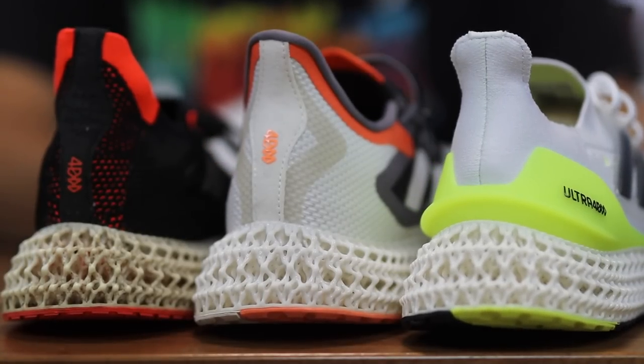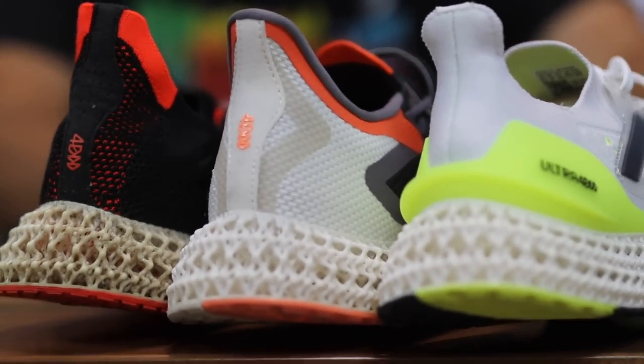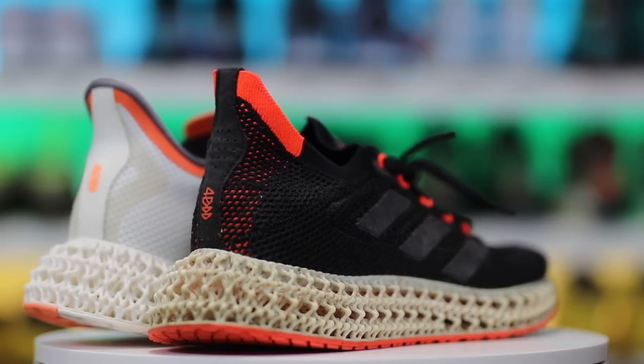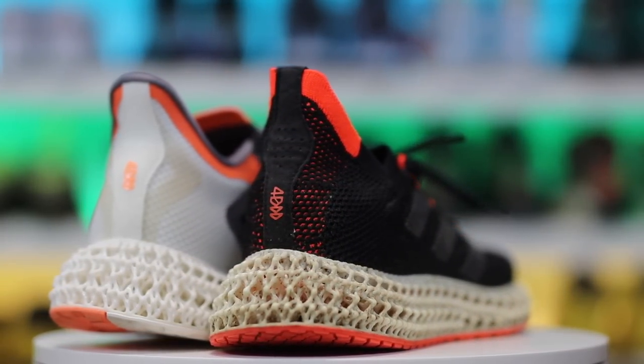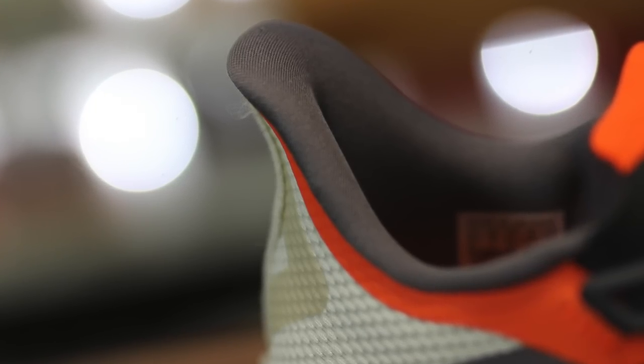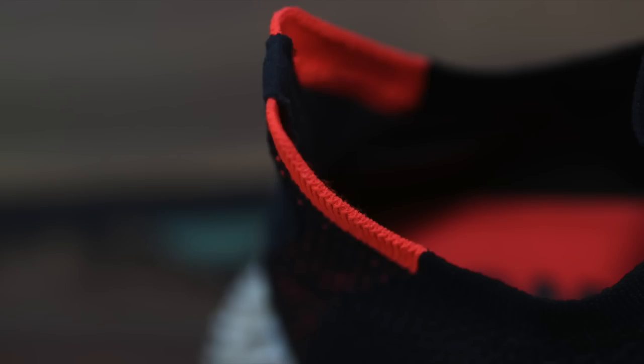The next change is the heel, which has changed quite a bit — it's actually a little more plush and comfortable, and it flares out slightly more than the first version. The first version was all Primeknit knit material all the way up, but this one has a bit of a flare as well as a plush liner in the back. So your heel and the inside of the shoe at the back has a nice plush liner that the previous version didn't have — a very small but welcome change.